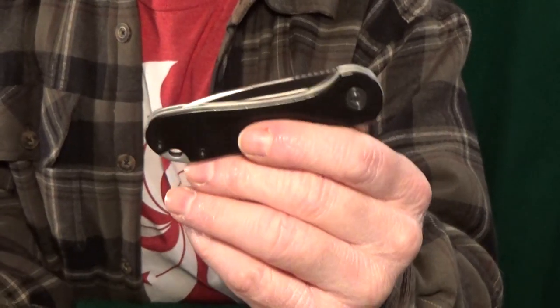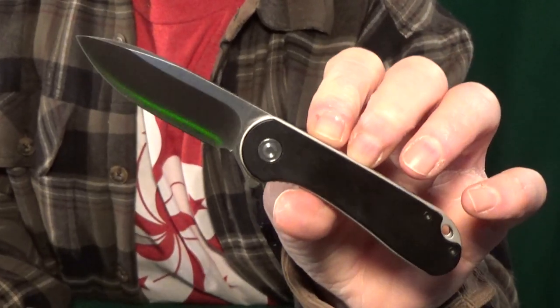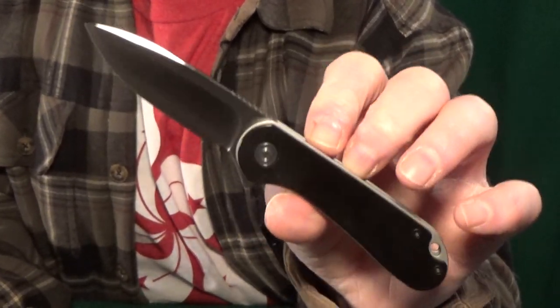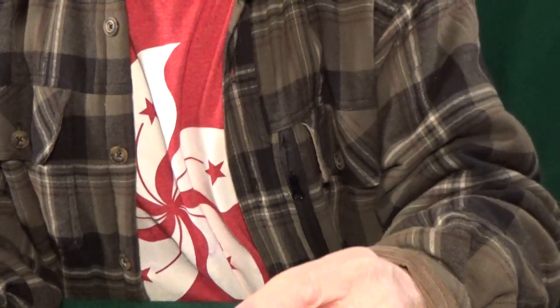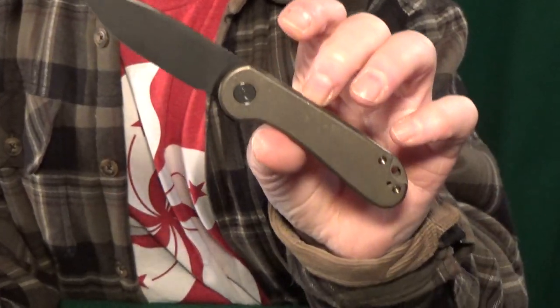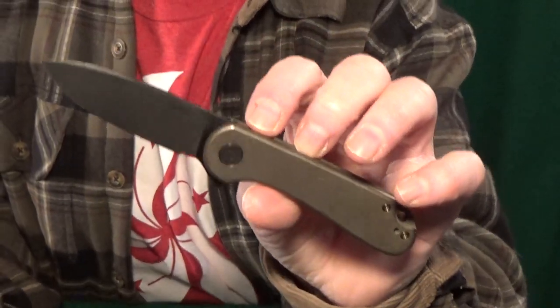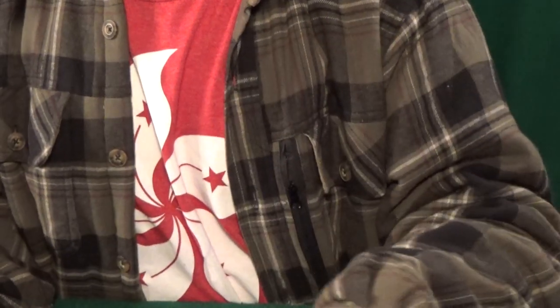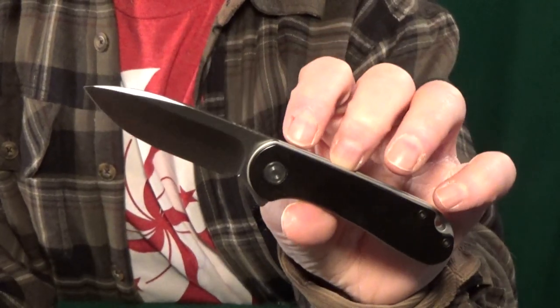Number three — how about an Elementum from Civivi? Truth time here: when these first came out, I wasn't really a fan. But as time went on and the more I carried it, I began to appreciate it more and more. I recently went ahead and bought the upgraded Wee Elementum, and buying that did something I wasn't expecting — it caused me to appreciate the Civivi version even more than I already did.